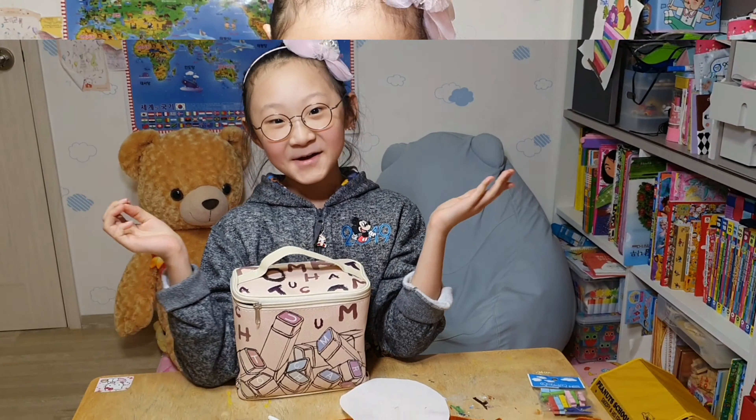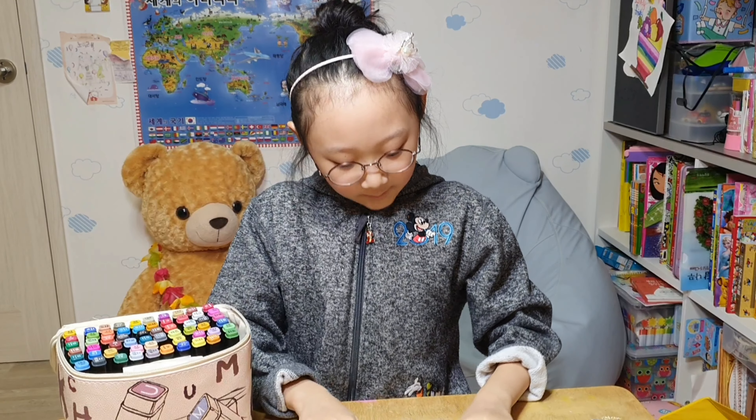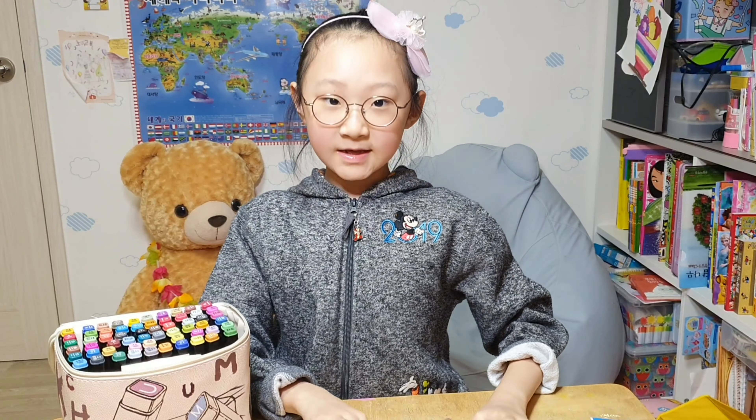And now you know why I am holding this marker. It is a very marker. We are going to use a marker to make a pretty snowman.